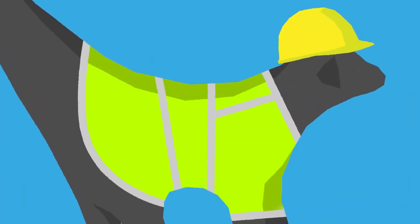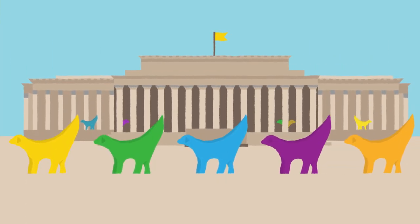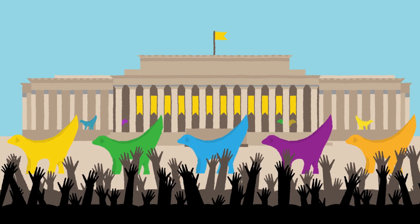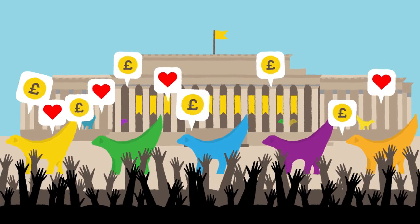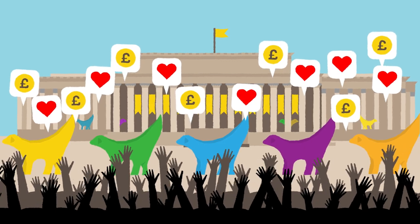Everyone had a favourite Super Lamb Banana. At the end of the summer, the Super Lamb Bananas were gathered together at St George's Hall and were auctioned to raise money for the Lord Mayor's charities. More than half a million pounds was raised for good causes.